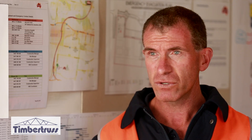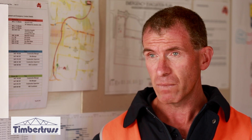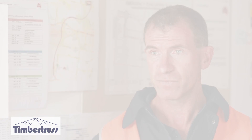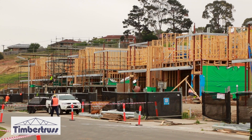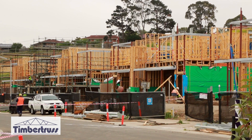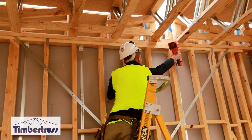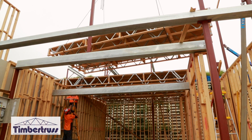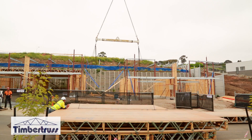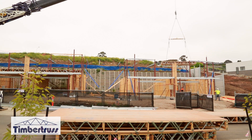No doubt it's the way of the future, and hopefully from the cassette perspective we're leading the way for Timbertruss Bowens to make sure we're leading the industry. The higher the volume, the more time and labour you're going to save — and the labour saving is not just with the chippies, but also the time you save at the end of the job where daily build costs make the cassette system cost efficient.